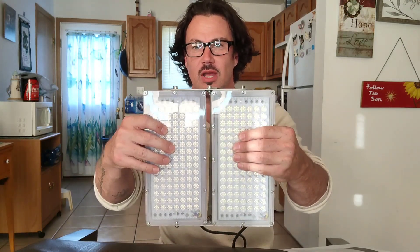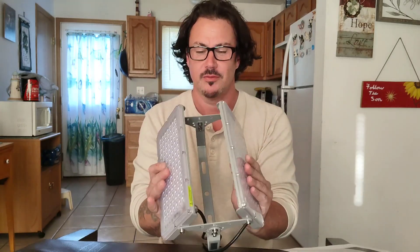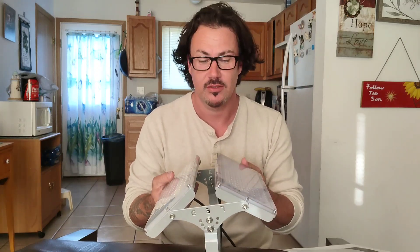You can use them both together in the same direction to concentrate the light. These are great for basketball goals outside if you want to shoot some hoops, or play some tennis. Really, the sky's the limit on what you want to do with these and where they can go.